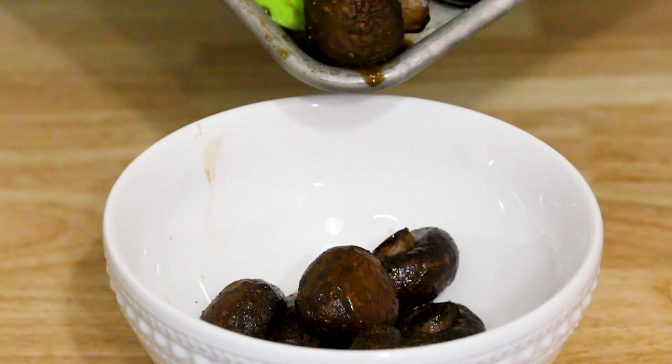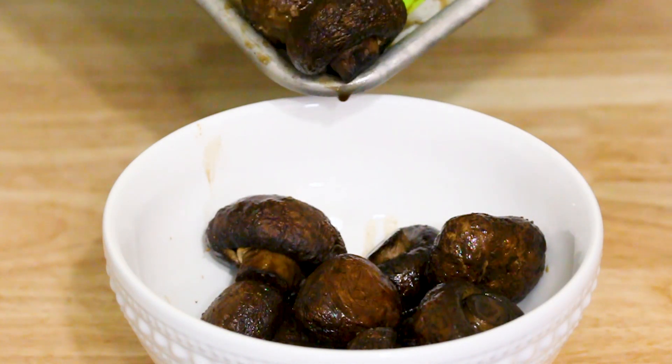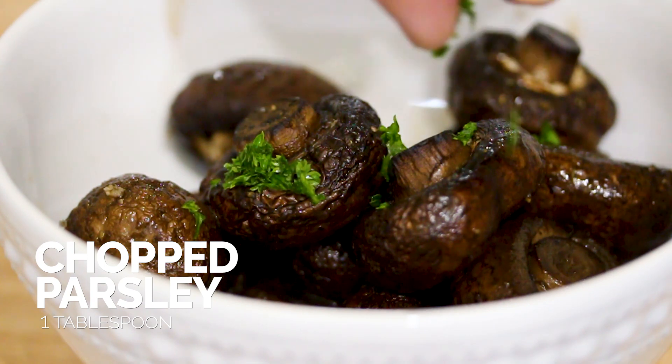Once they're a nice golden brown, 20 minutes later, just take those mushrooms out, put them in a serving dish, and top them off with some chopped parsley, and you're good to go.